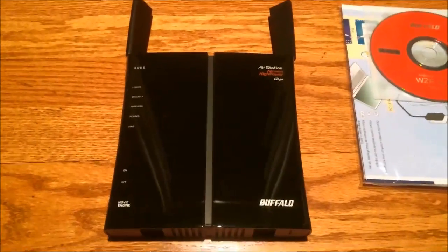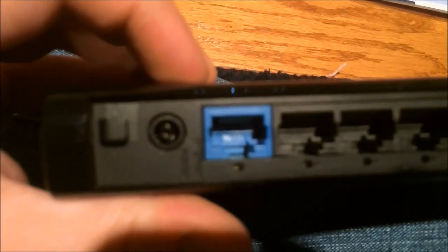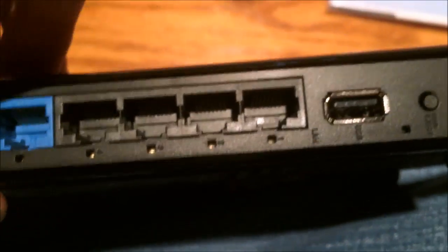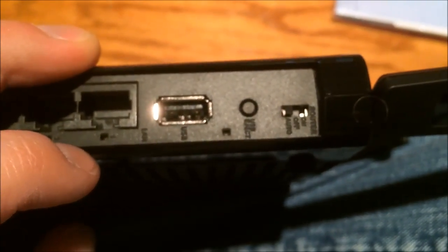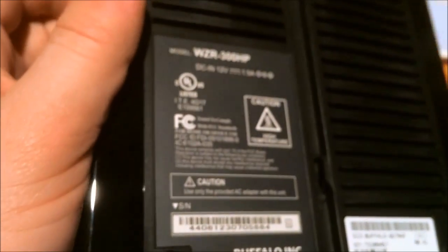Let's check out the router itself. It has a shiny piano black finish, which means this is the shiniest it will ever look — it will get scratches over time. The antennas up here are pretty nice; I'm glad some routers still have external antennas. On the back you have the power adapter, WAN port, four Gigabit Ethernet ports, and a USB port — which is pretty awesome; the last router I had with USB was probably eight years ago. There's also a USB eject button and a little switch that says router on, off, or auto. It has sufficient ventilation as well.